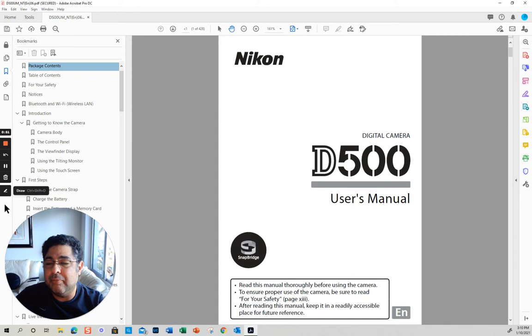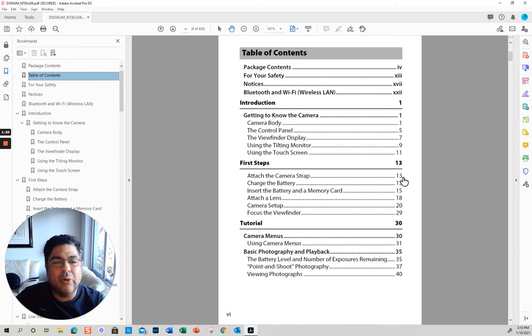The first thing I recommend is that you get the electronic version, which you can just Google. If you Google D500, you can just download it from Nikon, and that way you can have it in your phone, tablet, or computer.